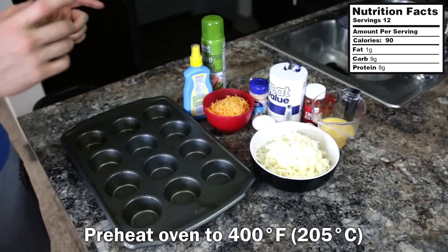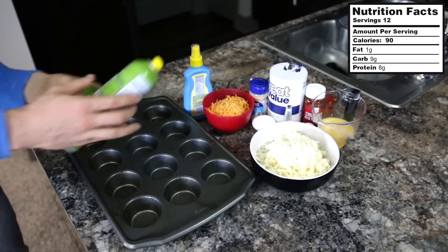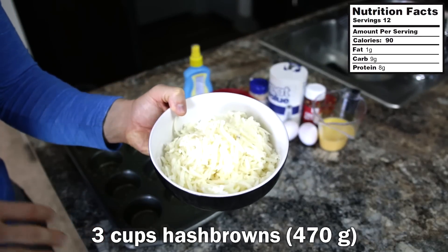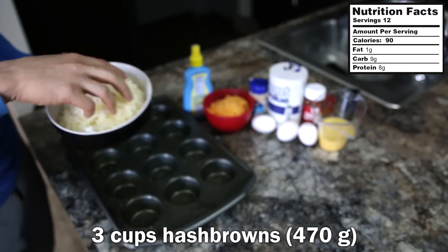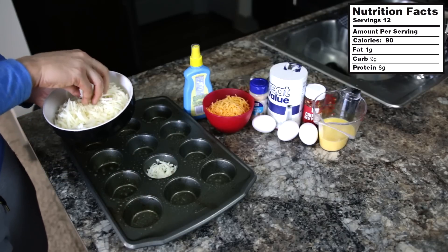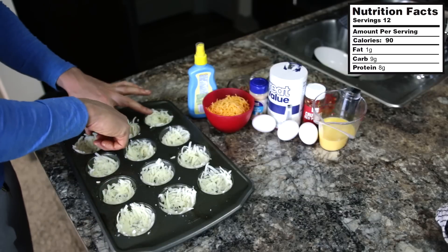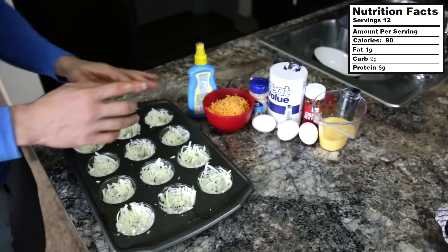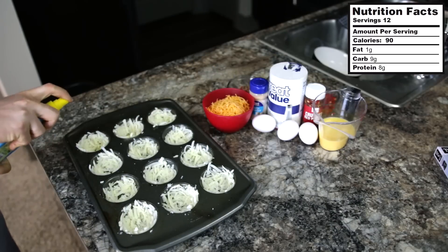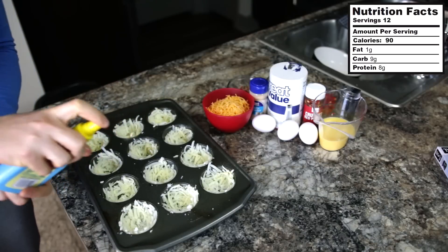Starting off this delicious recipe, I've got a muffin tin here. We're going to hit each one of these muffin cups with some non-stick cooking spray. Then I have three cups of hash browns — you can get these at the grocery store, usually next to the eggs. I'm going to put the three cups in the bottom of the muffin tin, pressing the hash browns down to the bottom and lining the sides of each cup as best as I can. From here, I'm going to spray the hash browns with just a little bit of spray butter — maybe one spray per muffin cup.